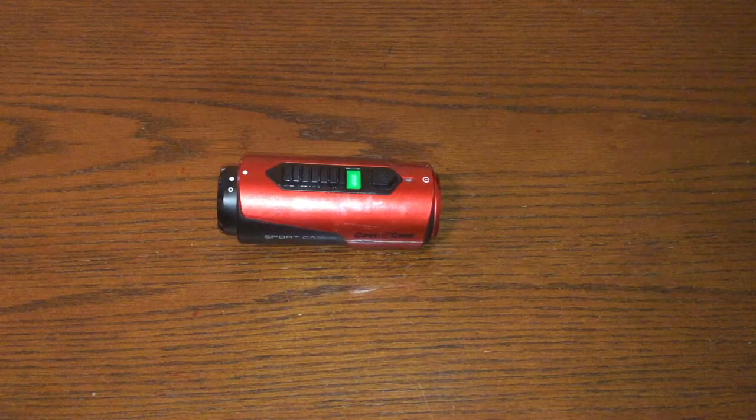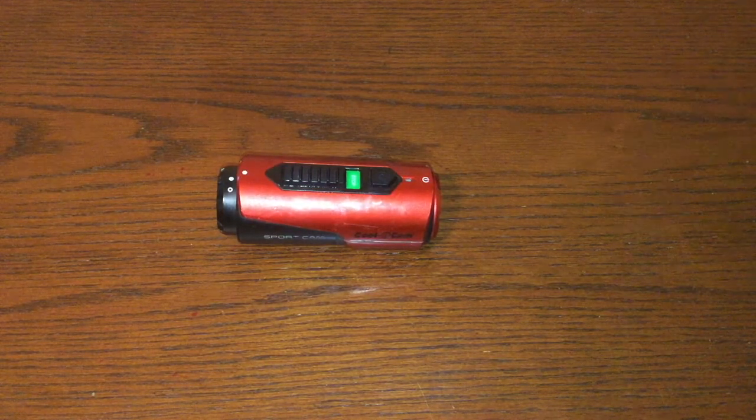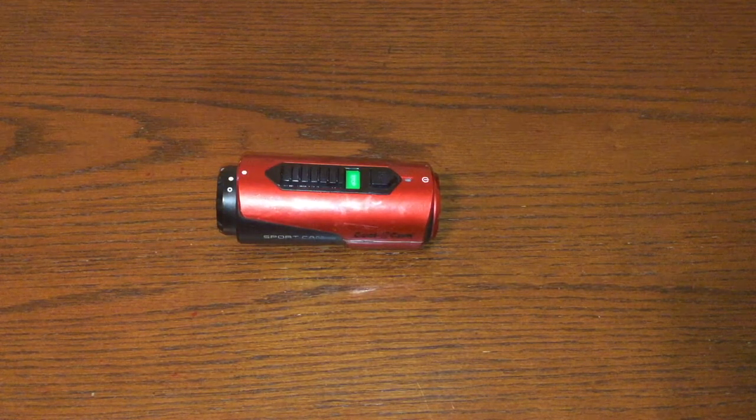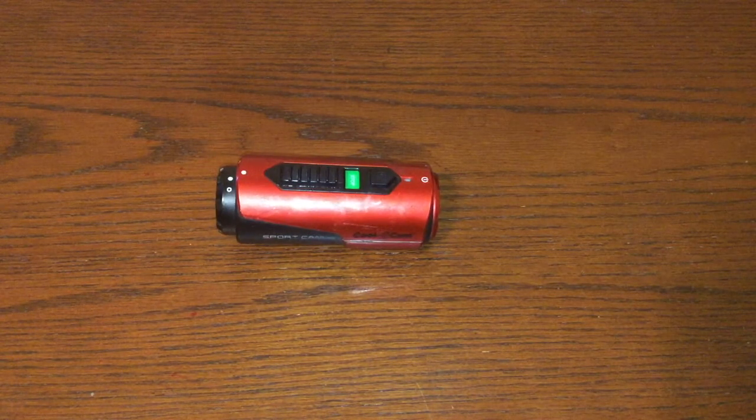We're going to test this camera by recording a few shots of some iPhones, iPods, and iOS devices. I'll use its microphone and pretend like I'm recording a video with it. I will not be doing a water test in this video, even though it is waterproof up to 10 feet — I have used it before in 10 feet of water and it works perfectly fine.